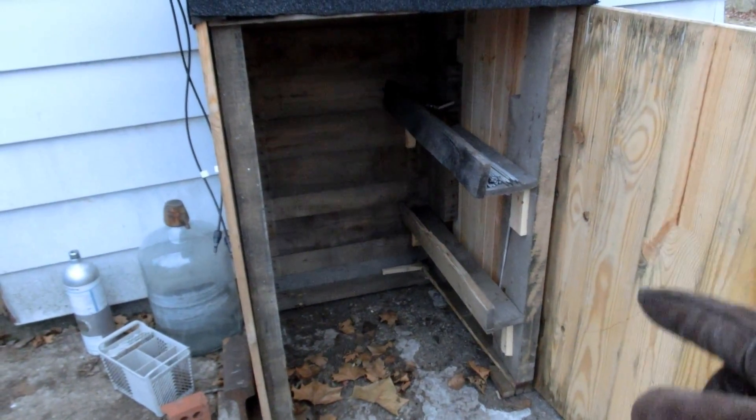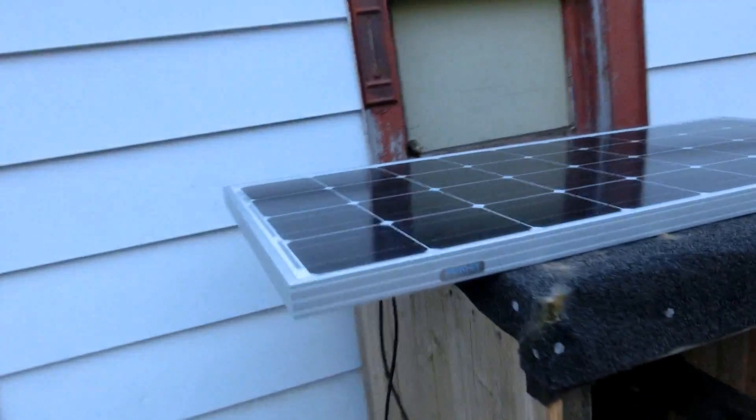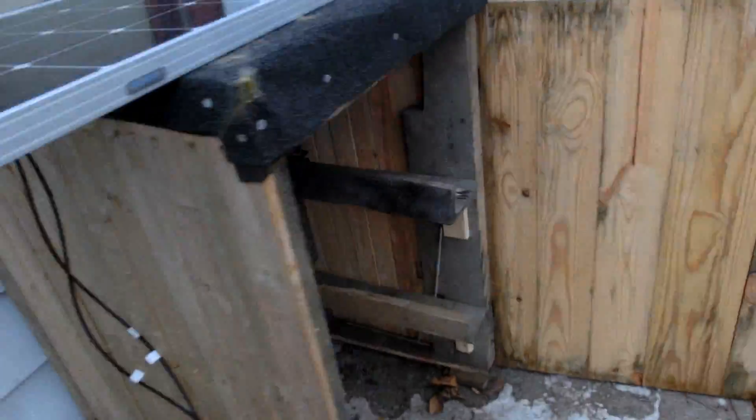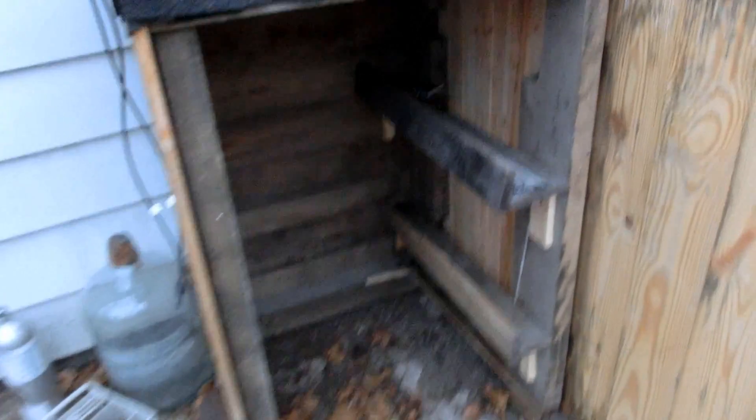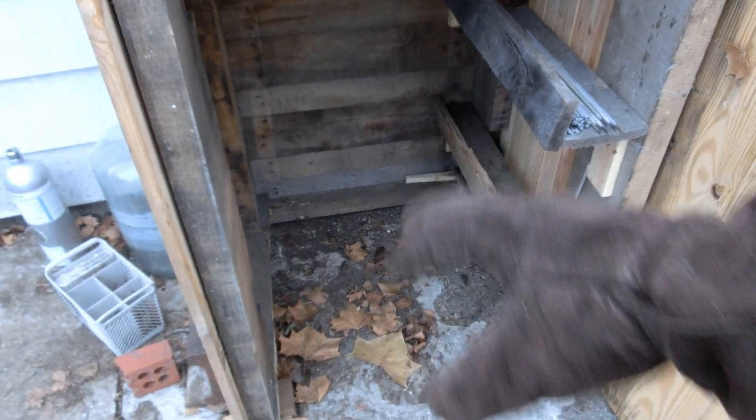I'll be turning this from my welding shed to my battery shed, and I'll just have one solar panel on top. I know it's not in a very good position to get sunlight, but it should get a little bit in the evening — just enough to keep the batteries from dying. I'll set up my little solar charge controller inside there and have all the batteries connected up in parallel.